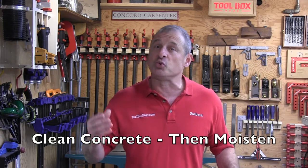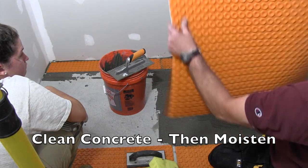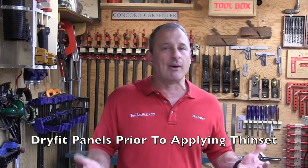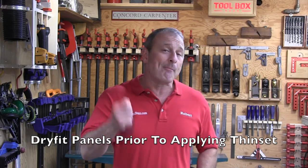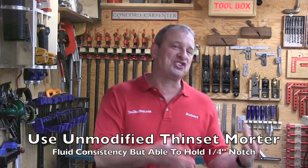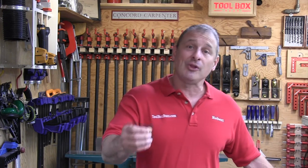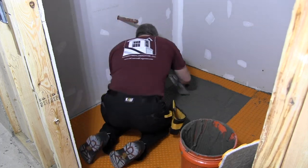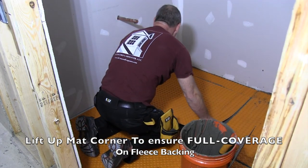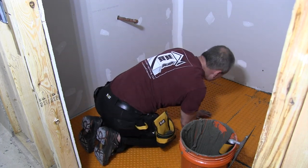As far as installation steps, when dealing with concrete you want to wipe down and clean the concrete, then moisten and saturate it — this helps prevent premature drying and skinning over of the bond coat. Dry fit all your parts on the floor to make sure they fit ahead of time; number them if needed. Use an unmodified thinset mortar mixed to a fairly fluid consistency but still able to hold a notch. Apply it with a quarter-by-quarter square notch trowel, install and embed the matting into the mortar, then use a float to pack it down. Lift the corner of the matting to make sure you have 100% coverage on the back.